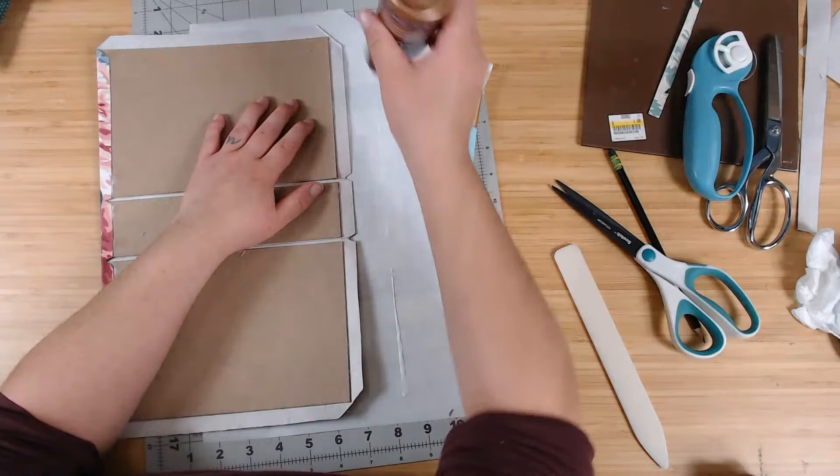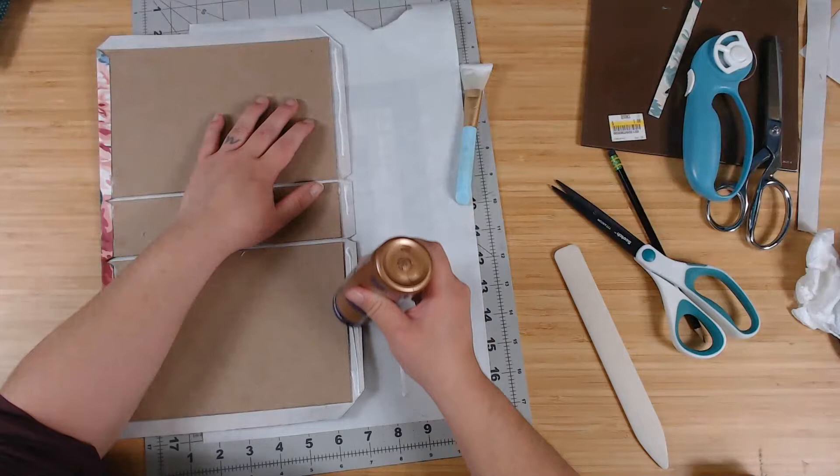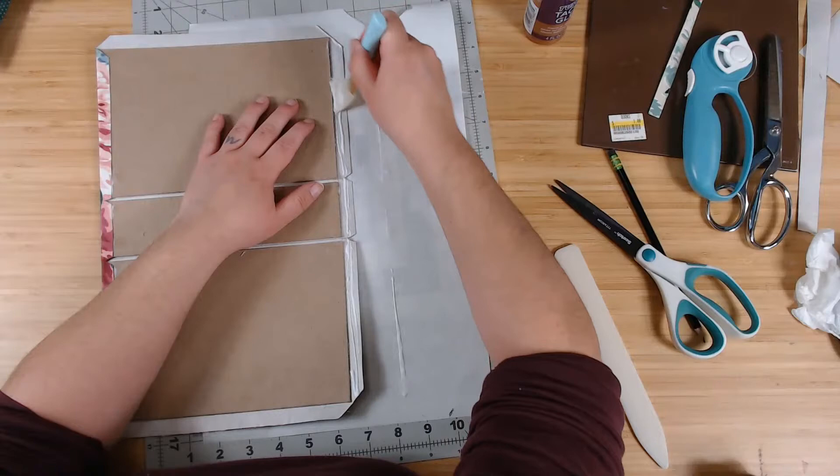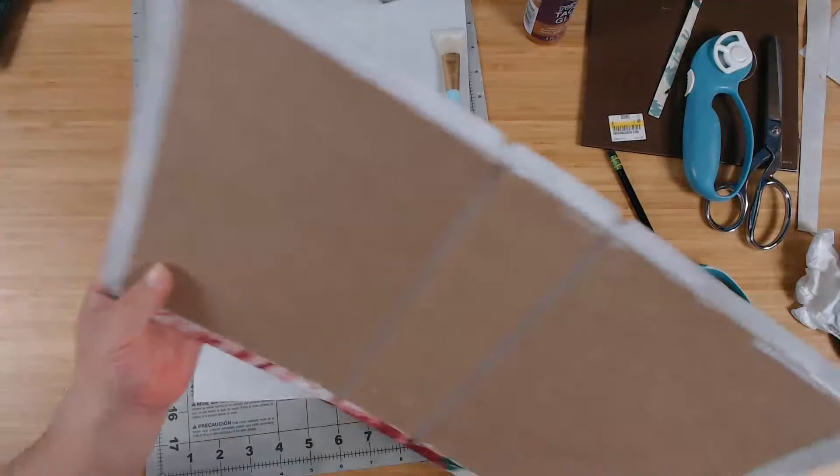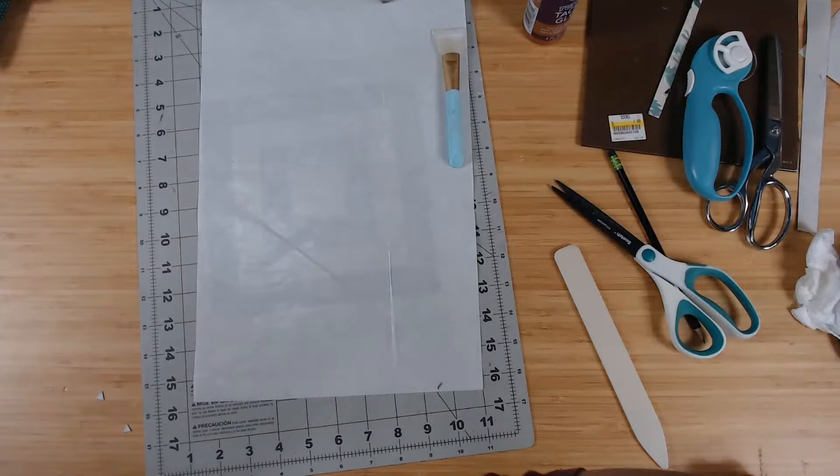That's a kind of a trick — the glue works better here if I let it dry a little bit. So again I'm going to wave it around to get the glue to dry just a tiny little bit, not entirely — just a tiny, tiny little bit.